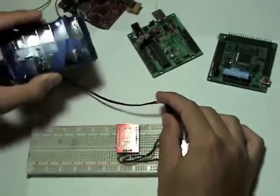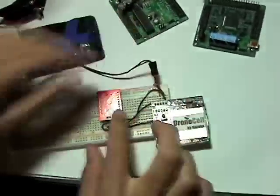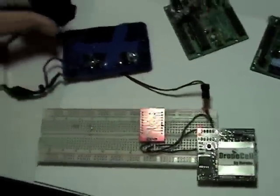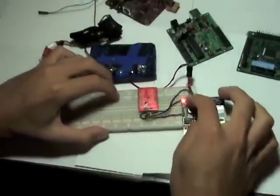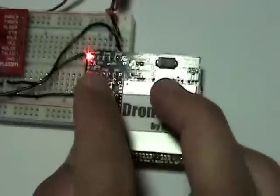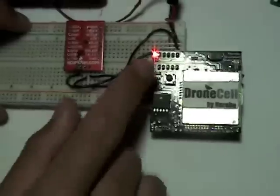Anything from 5V to 16V would work. I've connected power on my DroneCell and I'm flicking the switch for power. As you can see, the red LED went on, signifying power.